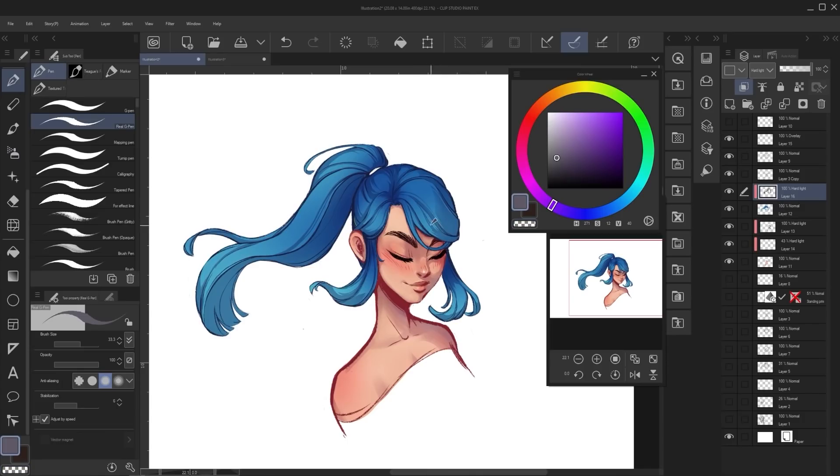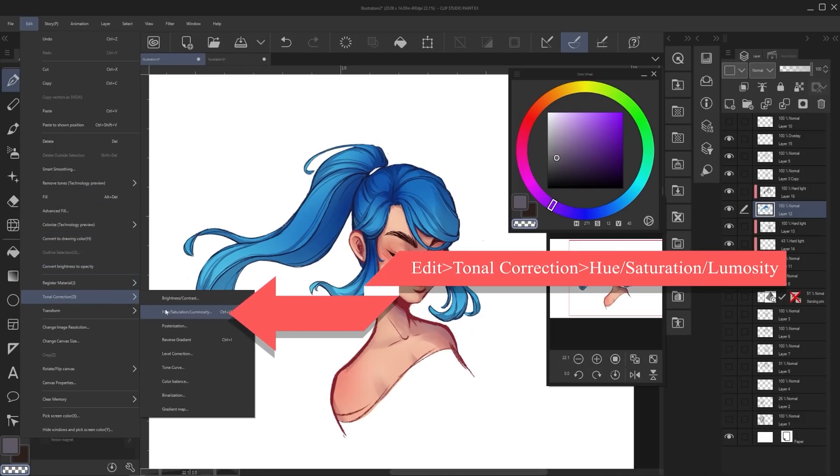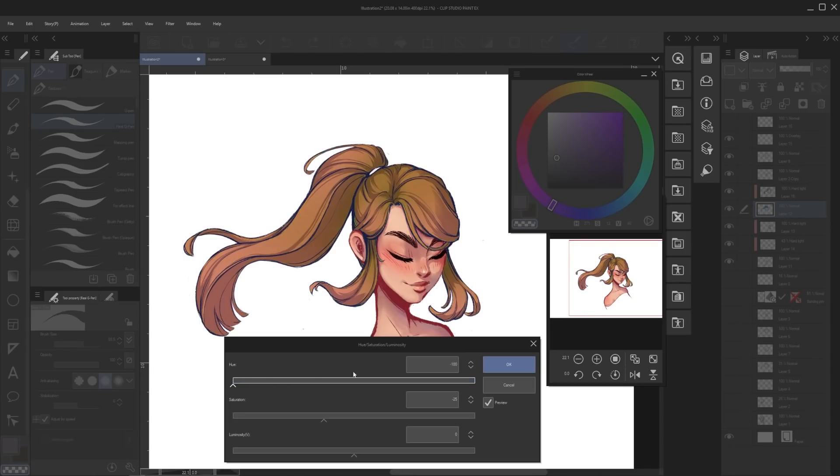A handy feature in Clip Studio Paint if you want to adjust the hair color is to select the base color layer, go to Edit > Tonal Correction > Hue/Saturation/Luminosity, and it will pull up sliders that you can mess around with to see what other colors of hair look like — lighter, darker, more saturated. You can even lower the saturation to move into more natural hair colors, like blonde or brown. It's a very handy feature to make some quick color adjustments.